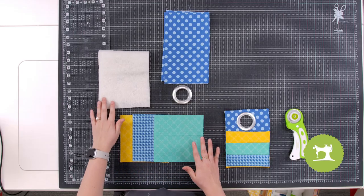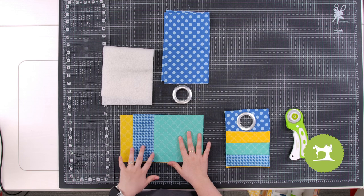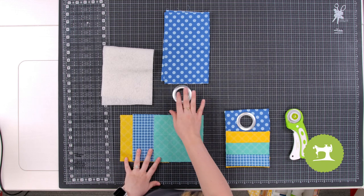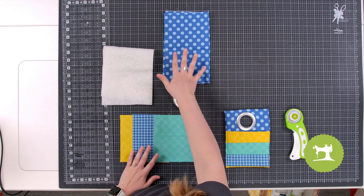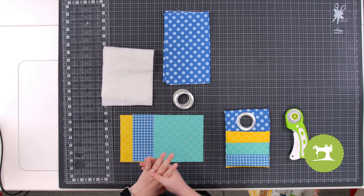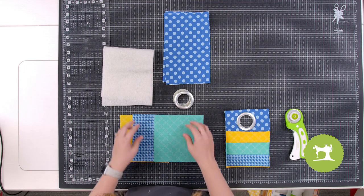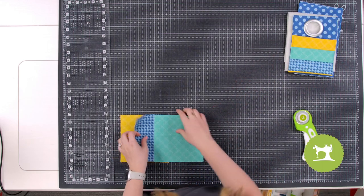In your kit you're going to have three different pieces of fabric that are six by six. You're going to have one grommet, you're also going to have a piece of blue polka dot fabric, and then a piece of batting.